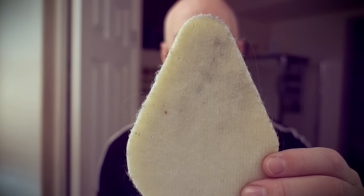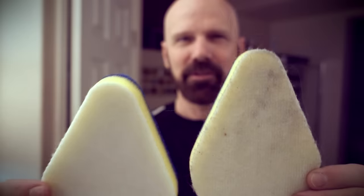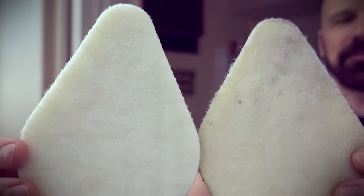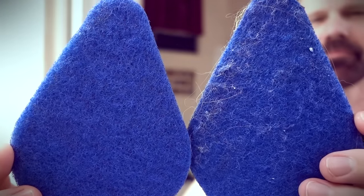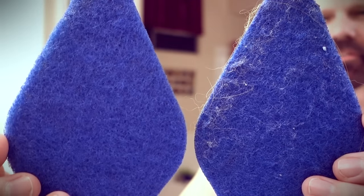This is a pad that has been used to clean baseboards, kitchen floor, bathroom floor, shower, and window sill. This is an unused pad. Used for a full day versus unused.